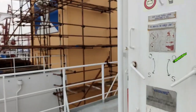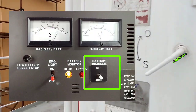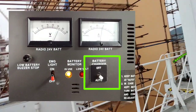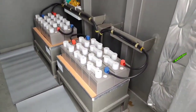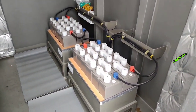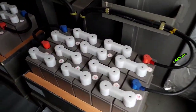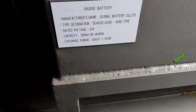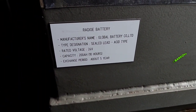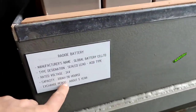Now we go to the battery room. If you need to change the batteries, just turn off the battery charger — that's it — then you can change the battery. This battery is for our radio system or GMDSS. It is intended only for GMDSS: 24 volts at 200 ampere-hour capacity.